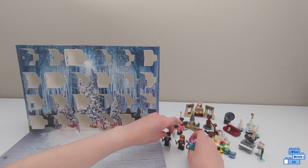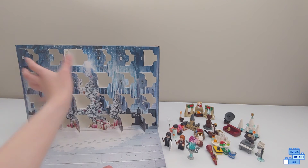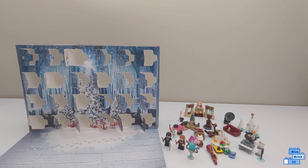But I hope you enjoyed this video. That was our last day in the Harry Potter Advent Calendar. Subscribe so you don't miss me doing a whole review on everything in the advent calendar. Bye!